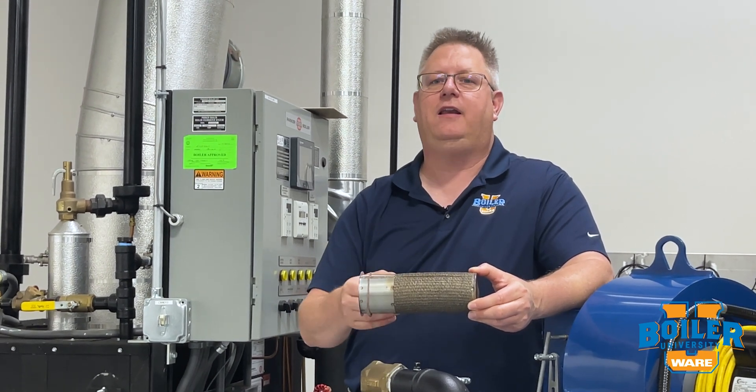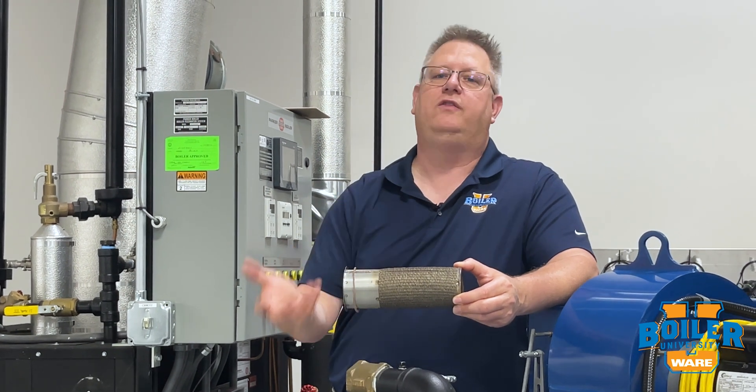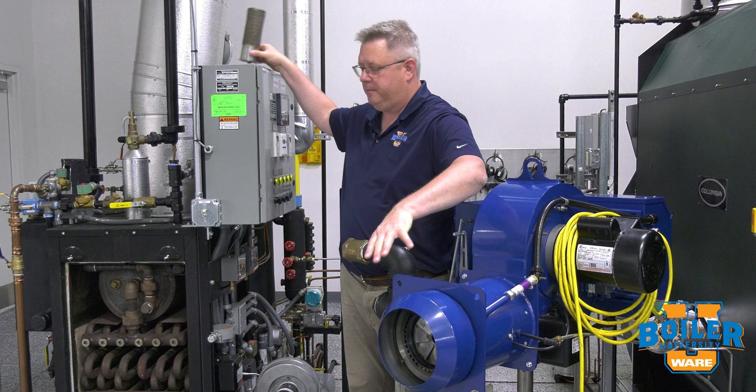The benefit of a pre-mixed burner is that they inherently operate with lower NOx, so it's a simple design and it's a low emissions design, and we see those quite frequently.